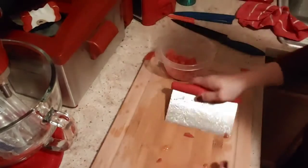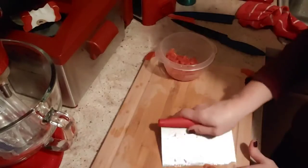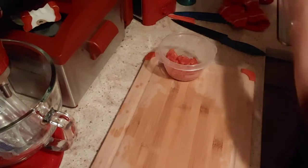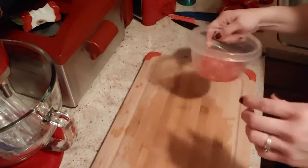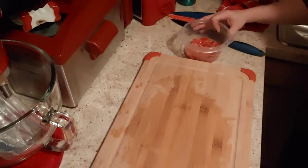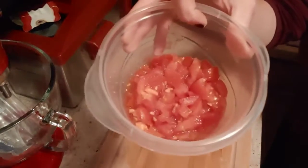I used to use the back of a knife, but then I saw one of those and thought that would be good for picking stuff up. Anyway, there's our diced tomatoes. By the way, our hamburger meat is done, so what we're going to do is get our lettuce and start chopping it up. Of course, we're not going to use all of it.